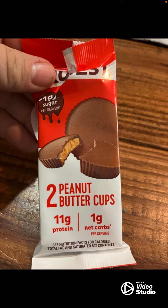And we have these for dessert — they're Quest peanut butter cups. I usually eat one, my wife usually eats one. It has 11 grams of protein and only one net carb. They are actually very good.